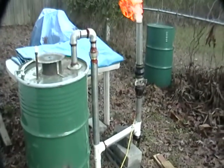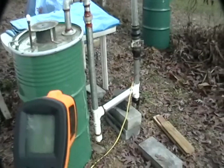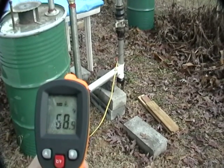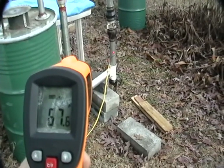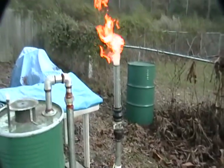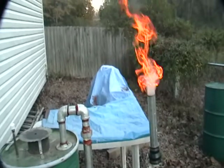It looks like somewhere along this line there's a leak, but I pretty much sealed it up and I don't know why the temperature is going up. Maybe my temperature gun isn't working right, because over here it's showing 68 degrees compared to here which is 168 degrees, and if I aim over here it's 55 and here it shows 63. If anybody has some input please let me know. My two thoughts are that the temperature gun isn't working right.